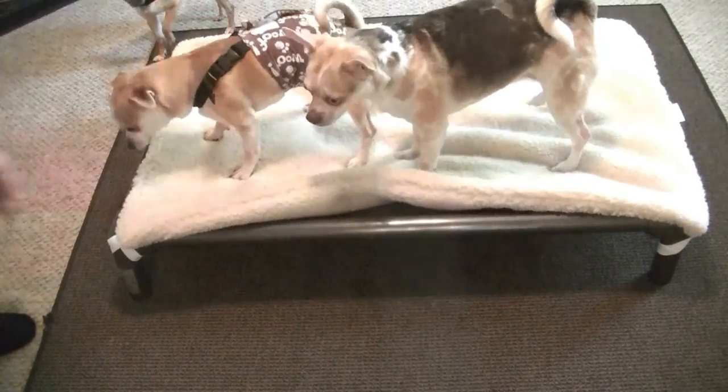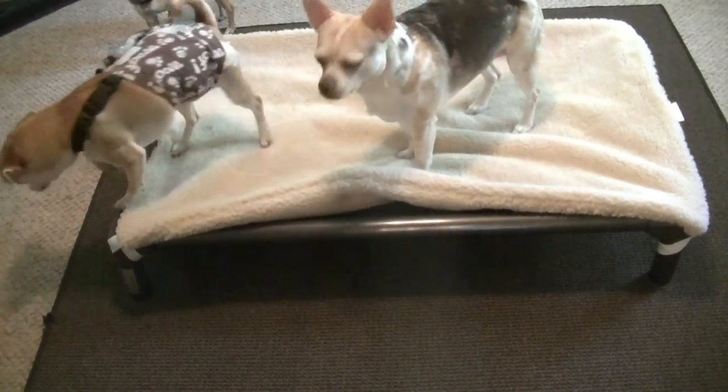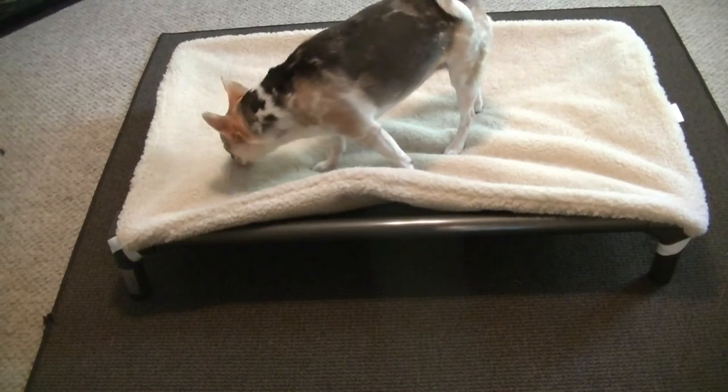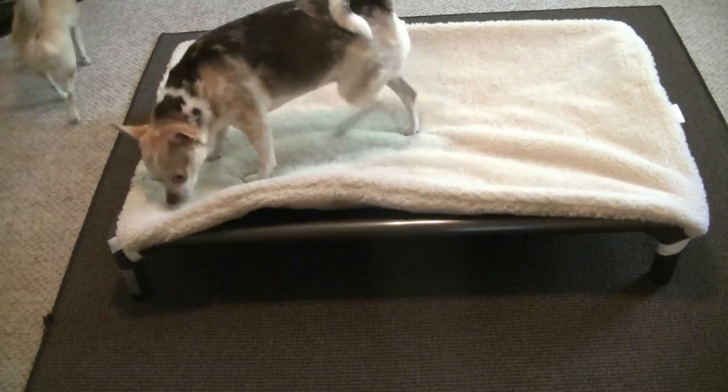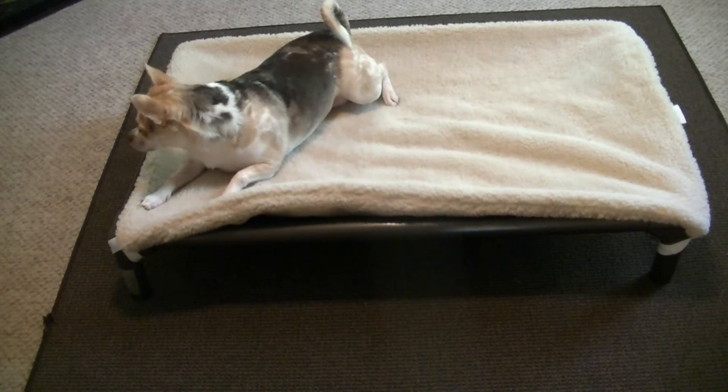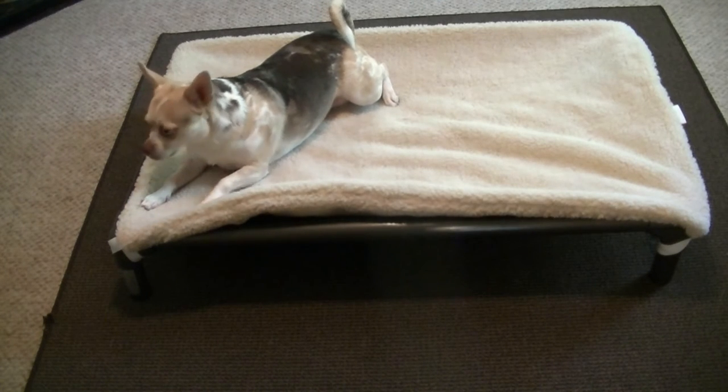There are these legs down here and it's about four or five inches off of the floor, and it has a vinyl cover. As you can see, there's also a fleece cover that came with it, which I didn't think it was going to come with a fleece cover.